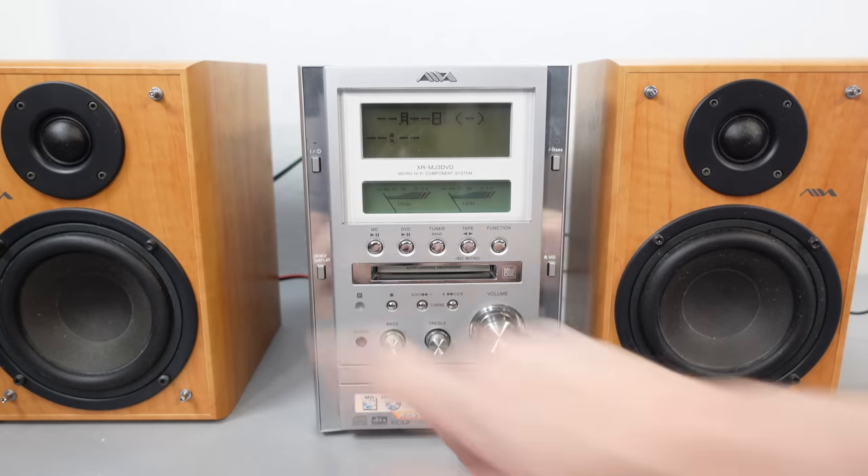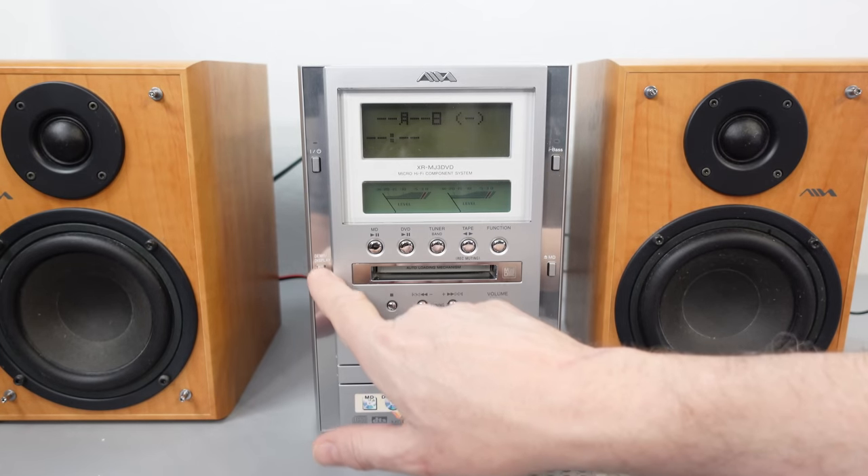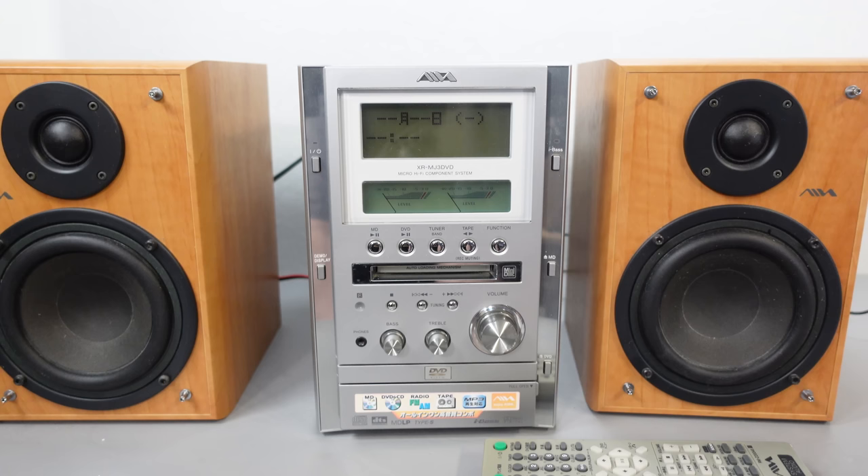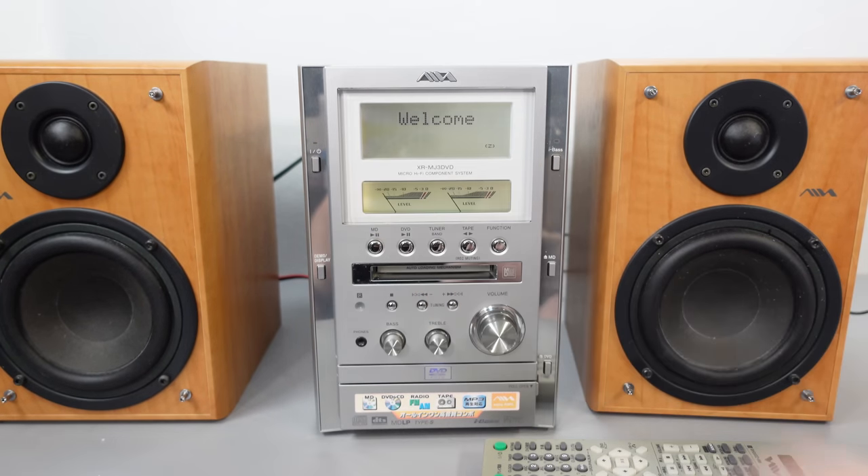Let's just press that to get the other mode. We can either have that or that — we'll figure it out. Let's turn it on properly. There we go — welcome. Straight to DVD. Please wait... DVD, no disc. Now this chap did say it had swallowed the mini disc, so let's try ejecting that.